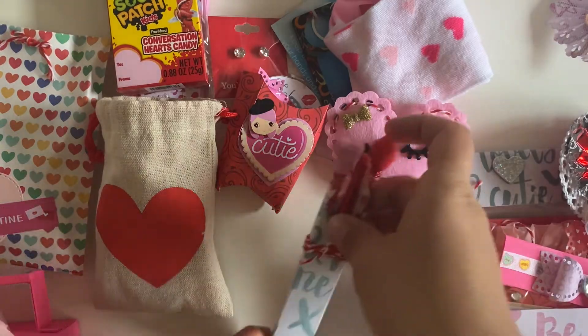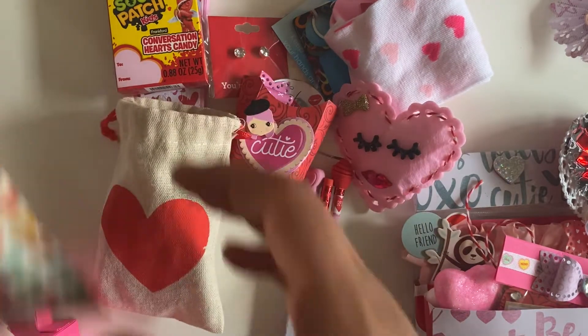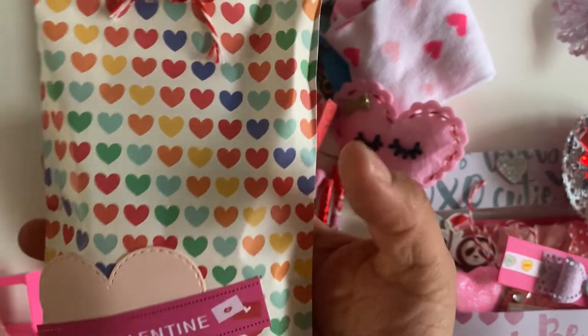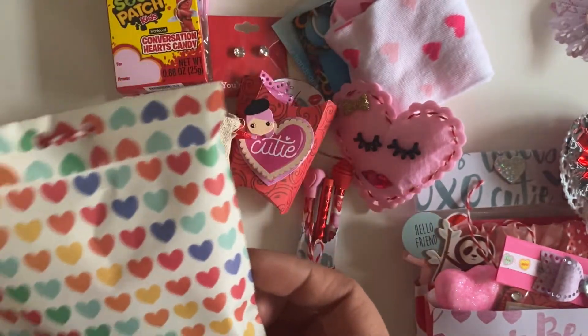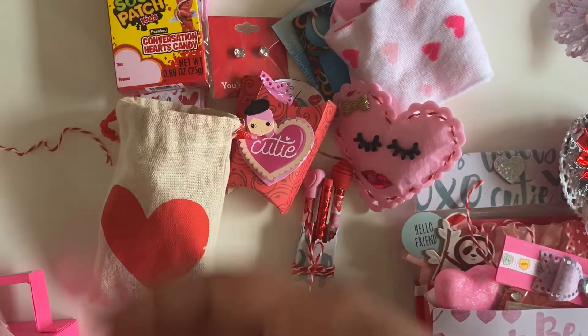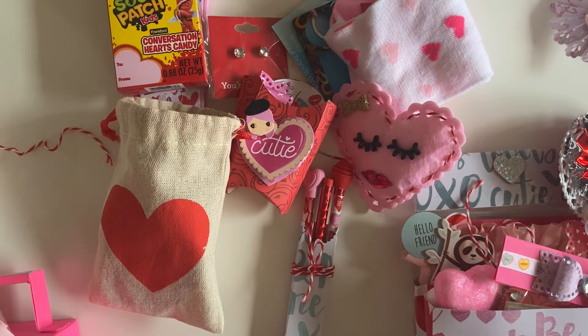I'm going to open this one, and it says 'be my Valentine.' I love this bag — it's so pretty, the colors are so pretty. And I love how she punched two holes at the top and just tied it with a little piece of twine. That's a really good way to use up your ribbon and trim that we bought from Hobby Lobby.